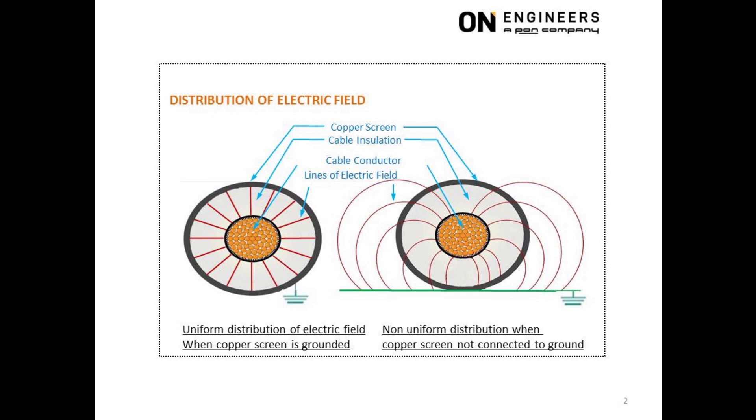The right picture shows the same cable but with the copper screen not connected to ground. There are certain regions of the insulation where the voltage distribution is not uniform and may exceed the voltage capability of the insulation. The cable will eventually fail.